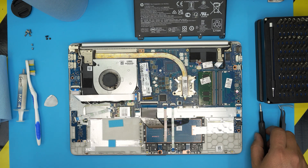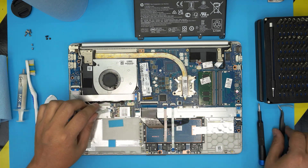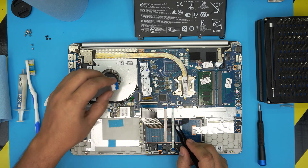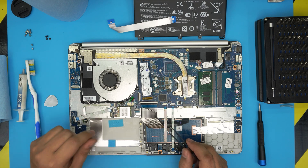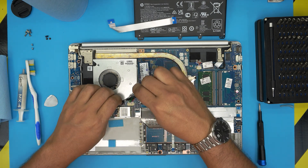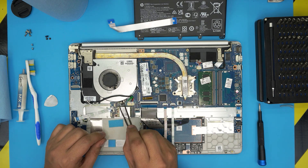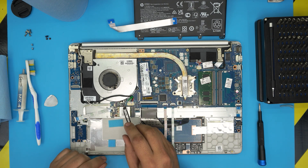First, detach the bridge cable that goes from the motherboard to the extra USB port. To do that, lift the locking hinge upward 90 degrees and pull out the flex cable. Do the same on the other side to remove the flex cable entirely. Next, locate the fan cable. Untangle the power jack cable and move it to one side. To remove the fan cable, put tweezers beside the jack, wiggle it around, and it should release.